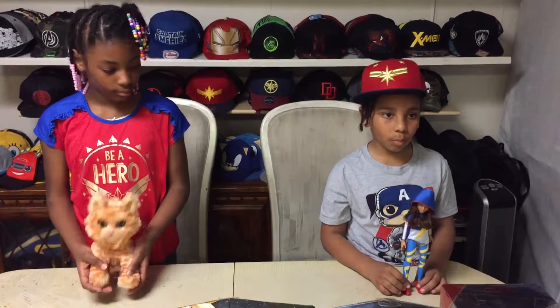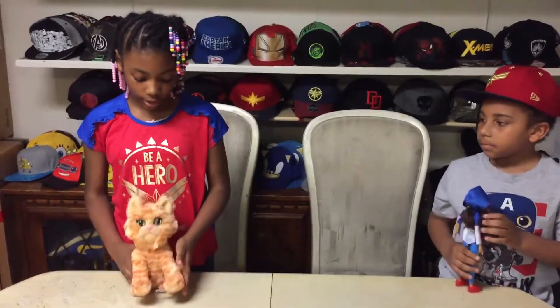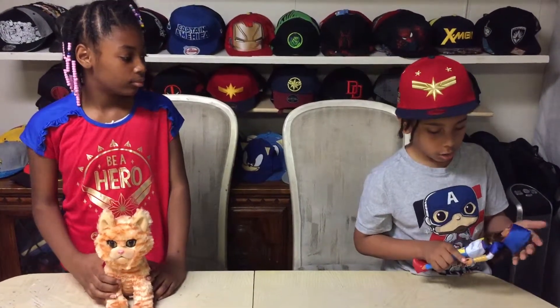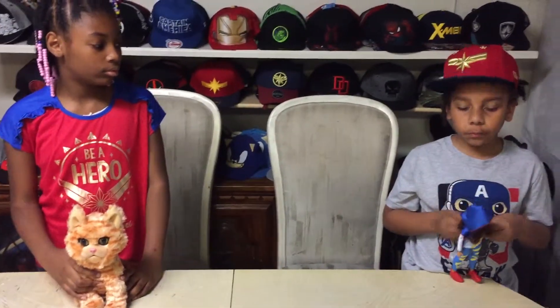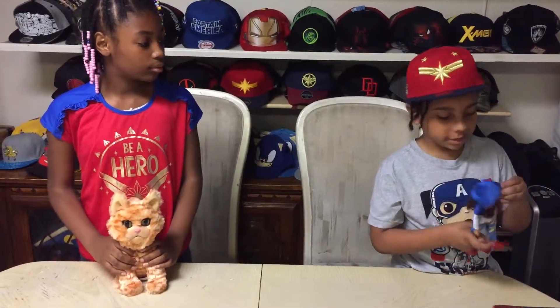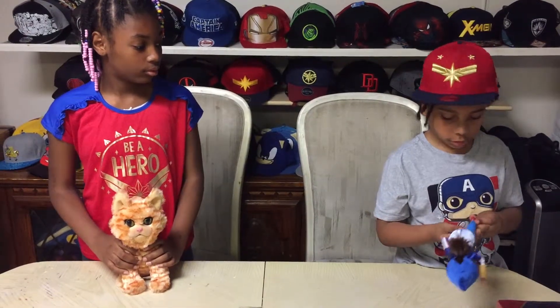This is Ms. Marvel out of the box. This is Goose the cat out of the box. Ms. Marvel doesn't come with accessories but she has a hood. This is the little girl in the Captain Marvel. Ms. Marvel is an inhuman. Her arms and legs can stretch, as shown in Marvel Rising Secret Warriors. This little cat goes on her chest.